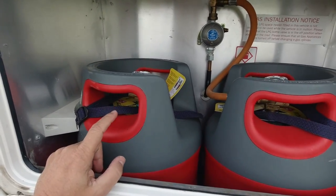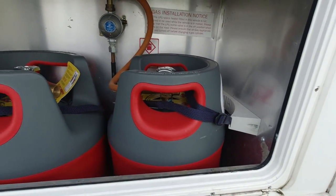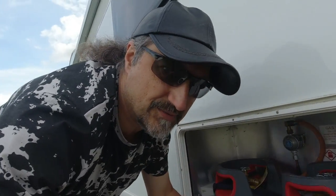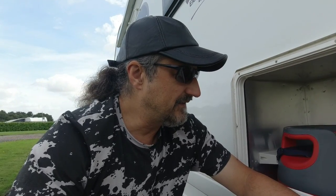I wouldn't like to think about putting bigger ones in here. These are 5kg safe-fill bottles. When we were originally wondering which ones to go for, we thought what's the point of having bigger - you're just going to weigh your van down even more. These last about a month to two months depending on how much we use them, running the heating, the fridge, and cooking.